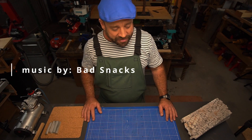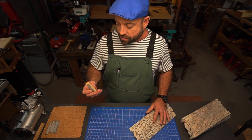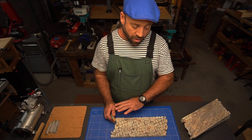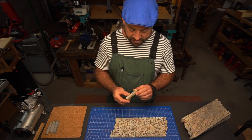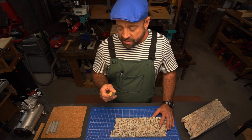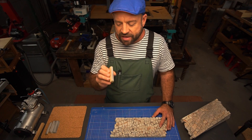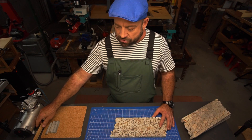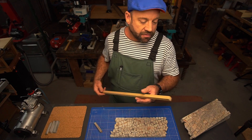Hello everyone, welcome back. As promised, we're going to get right into making the curb stones for the street view and walkway in front of our set. What we need to do is make these little curb stones out of MDF, but where we have curves in the curb stone, we're going to do that out of plaster of Paris.